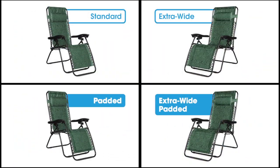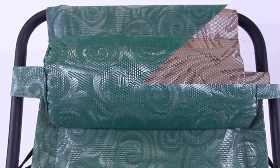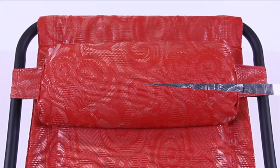For extra comfort, CAMCO also offers padded, extra wide, and extra wide padded zero gravity recliners, all of which are available in a variety of colors.